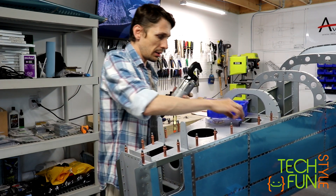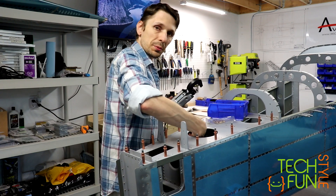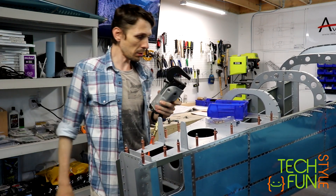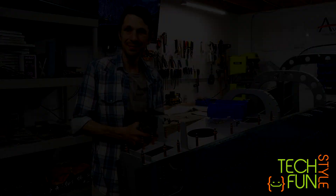Alright, one more rivet here. Now let's check the shop side. Shop side is okay. We're good — good to continue.